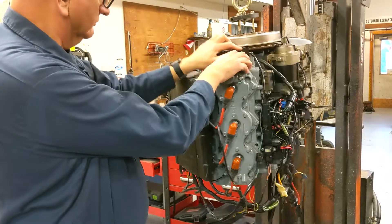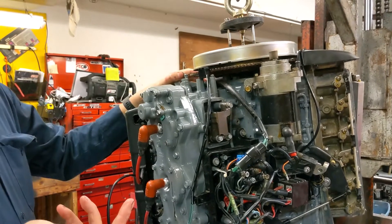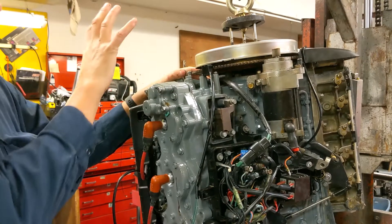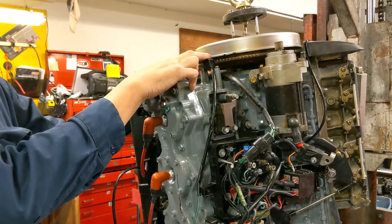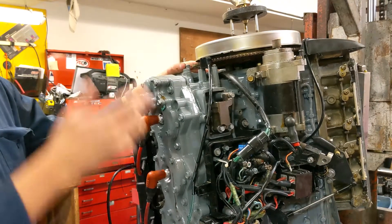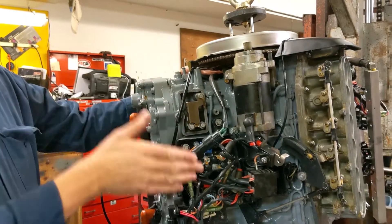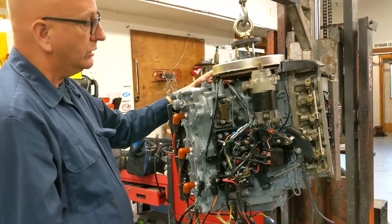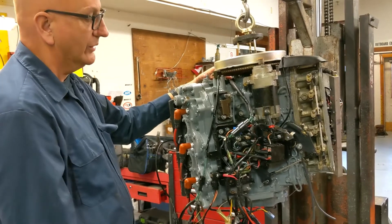This is the crank position sensor — it tells the computer the engine is running and turning over. One of its jobs is to report RPMs. It also controls the electric fuel pump: you don't want the fuel pump running with just the key on, so the sensor tells the pump to keep running while the engine is turning, and stops it if the engine stalls. If the motor stalled with a fuel leak and the pump kept running, you could fill the boat with gasoline — that would be very bad, since it pumps about 60 gallons an hour wide open.